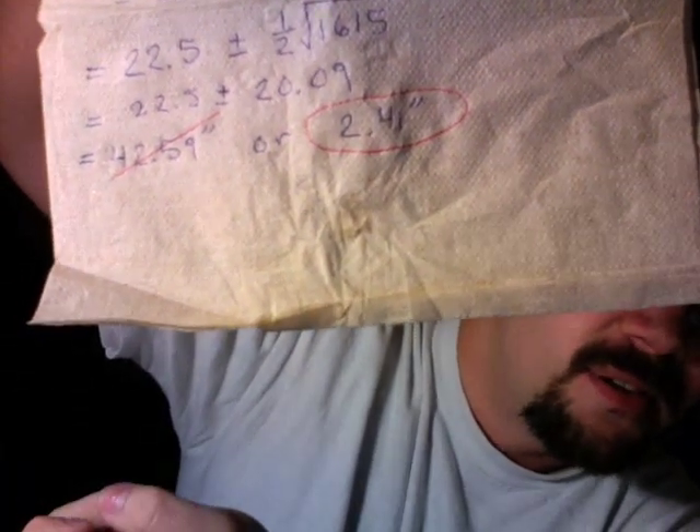I had a simple calculator, but that was all I used here. Remember the quadratic formula: minus b plus or minus the square root of b² minus 4ac, all over 2a. I plug in the numbers: positive 45 plus or minus the square root of 2025 minus 410, over 2. Which works out to be 22.5 plus or minus 20.09 inches. 42.59 inches is obviously the wrong answer — the right answer is 2.41 inches.